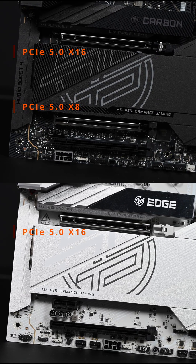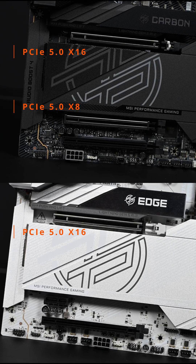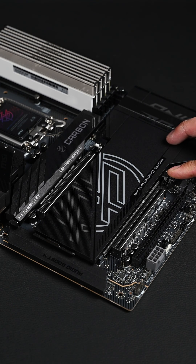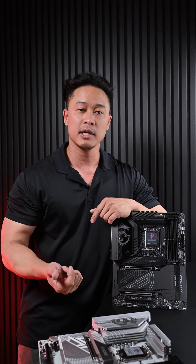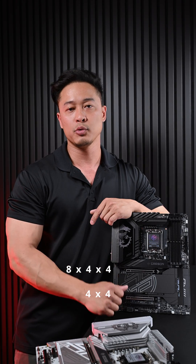The next difference is that the Carbon sports two PCIe 5.0 slots, whereas the Edge only has one. You can tell by the metal reinforced slots compared to the plastic ones. The Carbon's main PCIe slot gives you 16 lanes and the second one will give you 8 lanes. Like any motherboard, you can split up your PCIe lanes through the BIOS through bifurcation, so that first lane can go into 8x4x4 or the second one can go into 4x4.